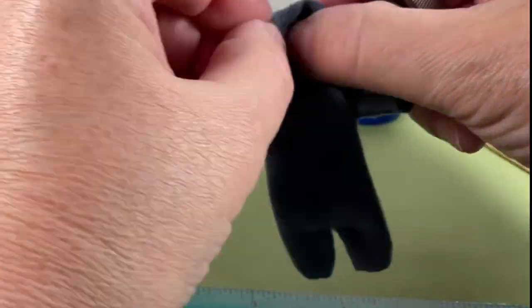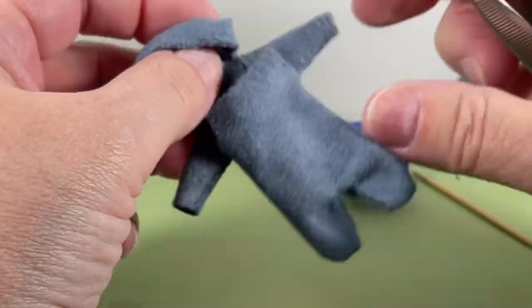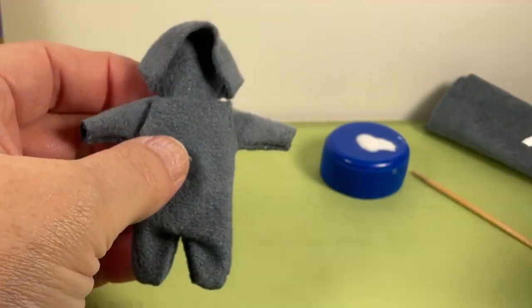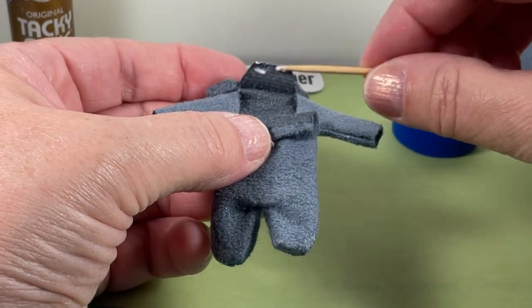When the hood is dry, gently turn the hood right side out and make sure to invert the bottom edges of the hood. Finger press around the edges. Glue the inside hood piece base down if needed.